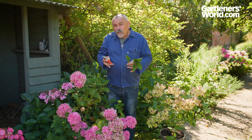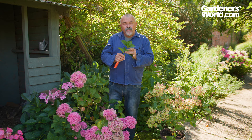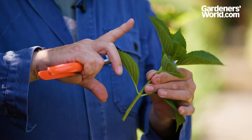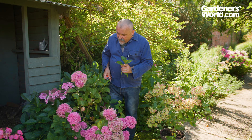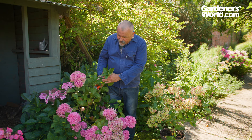If you want to make new hydrangeas to plant in different parts of your garden, thankfully they're really easy to take from cuttings. My preferred time of year is midsummer, when the material has become semi-ripe — that's still pliable but not really soft and floppy. Take them about 15 centimetres long from the parent plant, cutting just above a pair of leaves.